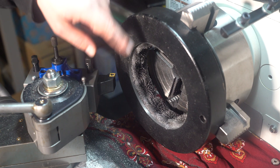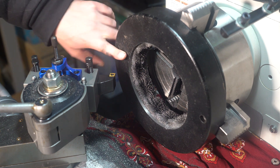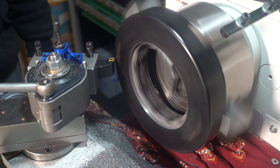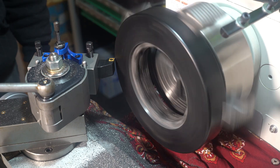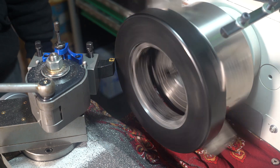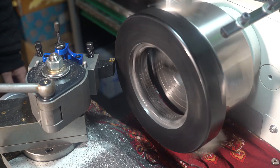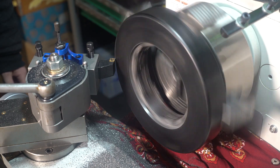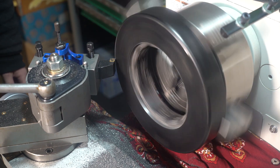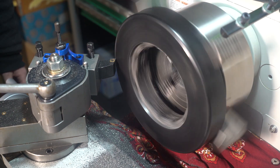Now that I've got it bored out, I'm going to face about 5mm off this face, which is the same thickness as the plate.